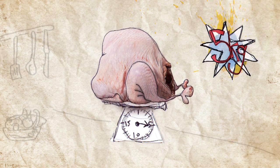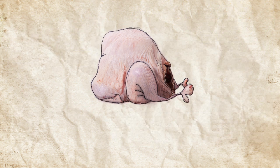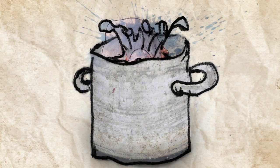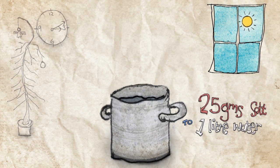First of all, to feed six people, let's choose a five kilo turkey. Make sure it's a happy turkey — free range and hasn't been stuck in a small cage. Soak the turkey in a brine, salted water solution for at least one hour, or preferably overnight.